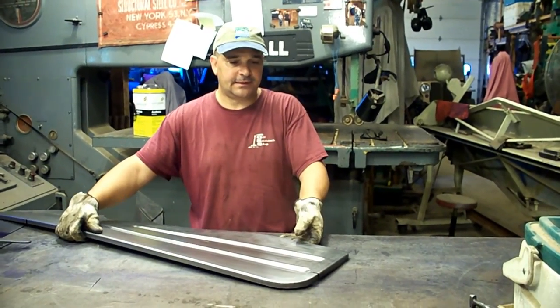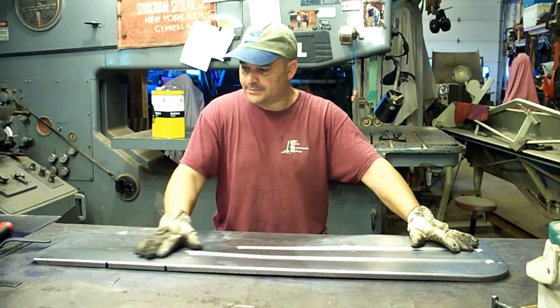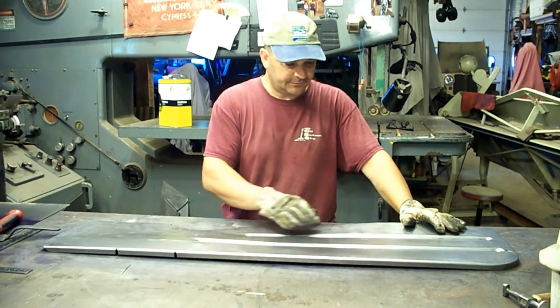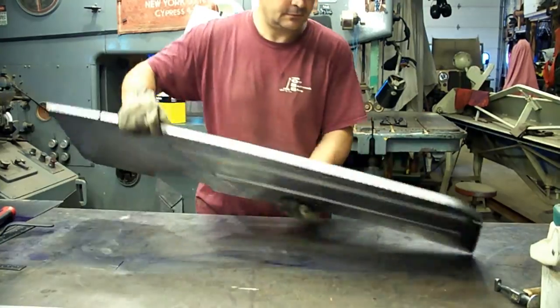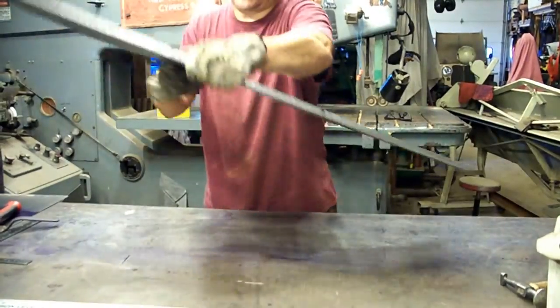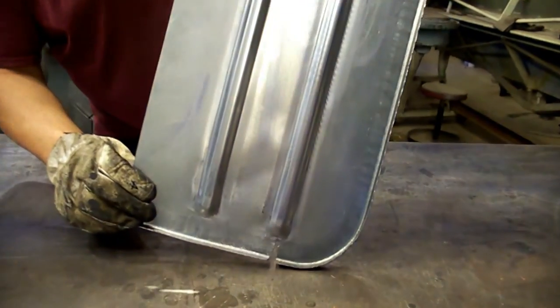We got that flange around the corner real nice. Here's a shot on the back side — we're starting to get there. We've still got to put some more bends in, but it's starting to flatten out real nice. And here's a shot of the flange in the front — that came around nice without too much distortion.